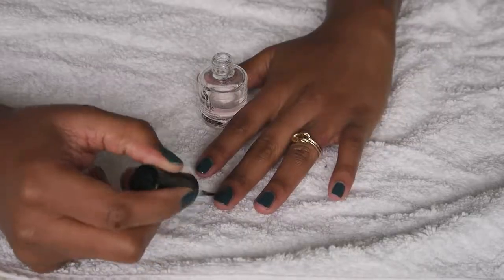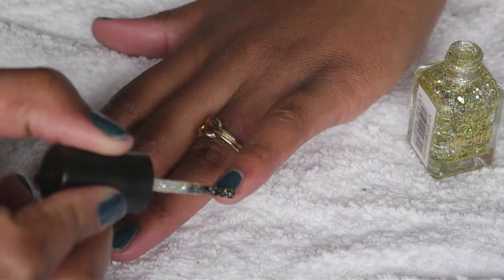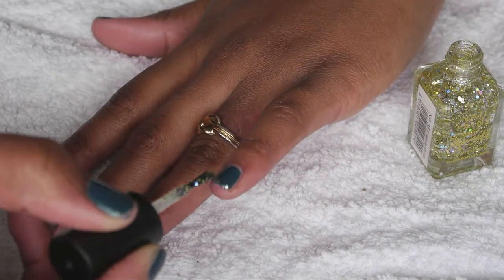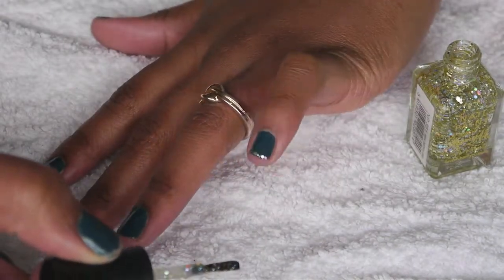I like to add a coat of the Seshvite top coat just to help dry the nails before adding the glitter nail varnish. Taking your glitter nail varnish, you want to add just a hint of sparkle along the tips of your nails.